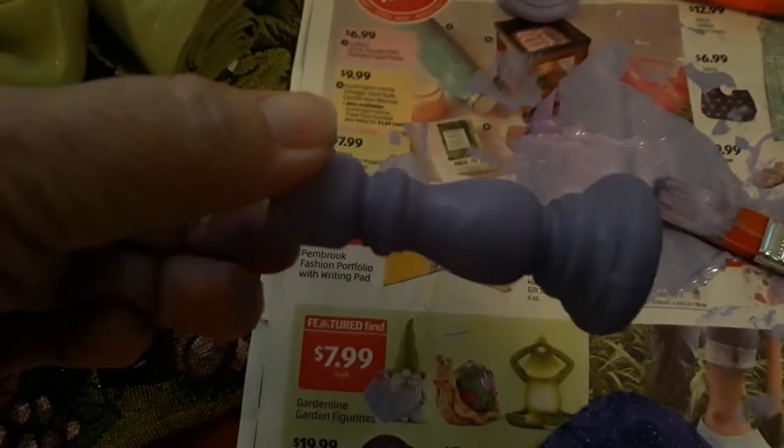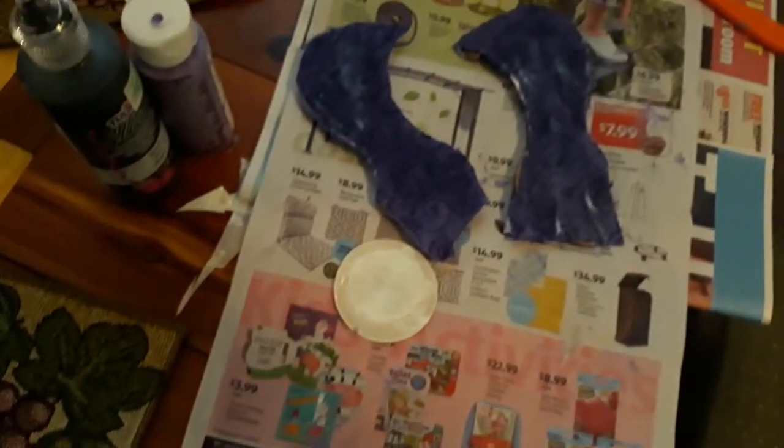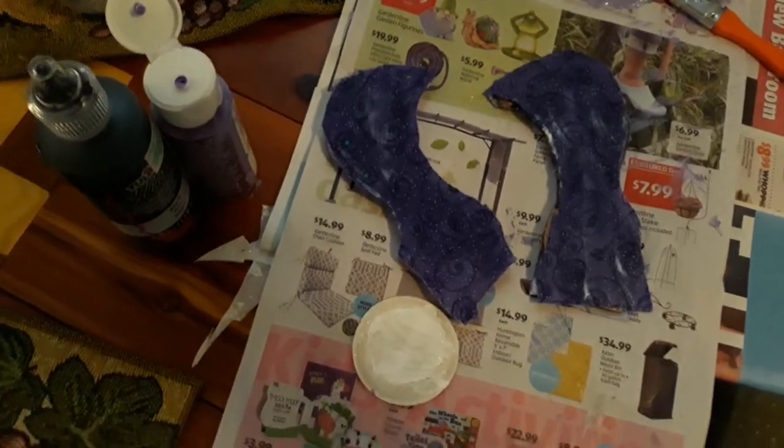I also have these wooden candlestick holders that I got - they're really small. They were raw wood and I painted them a light purple lavender, and those are also drying. We'll see how all these turn out and put all the pieces together.